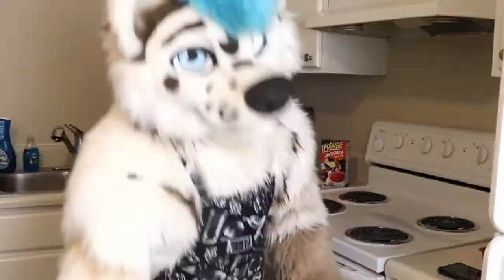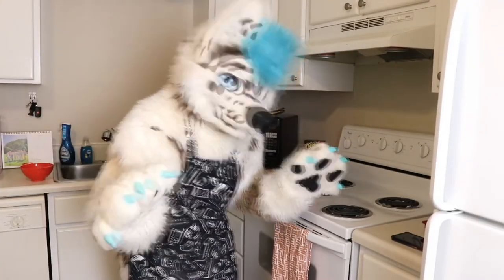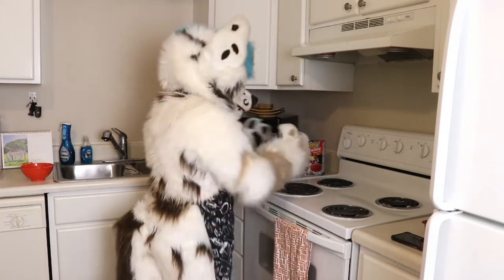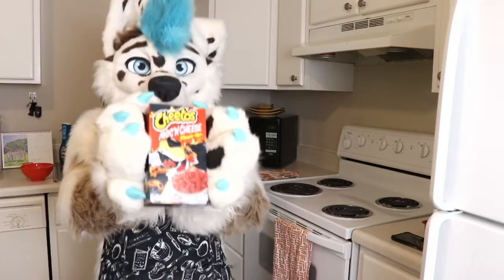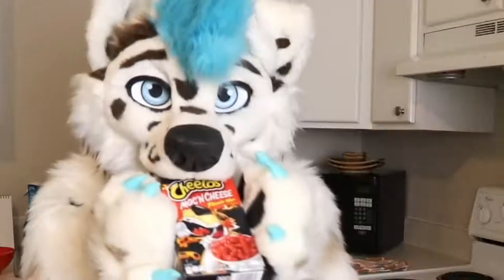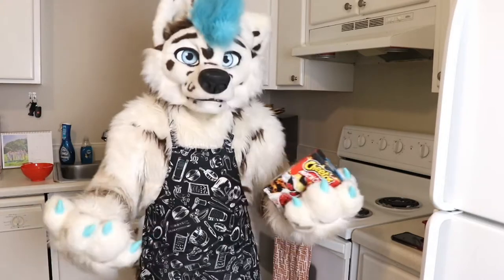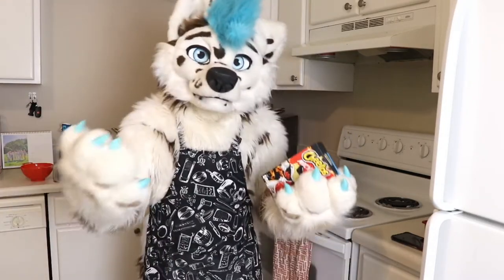I've been seeing this being done — I haven't actually watched the videos, but I've seen people making Cheetos mac and cheese. Doesn't that sound a little weird? Well, I'll tell you, the box is not that great. I don't know, I was curious, I wanted to see how it tasted. And I mean, it's mac and cheese — it shouldn't be that hard, right?